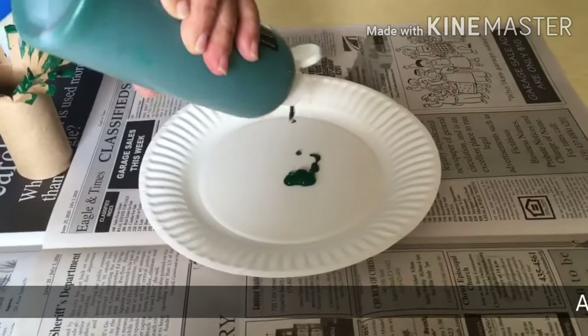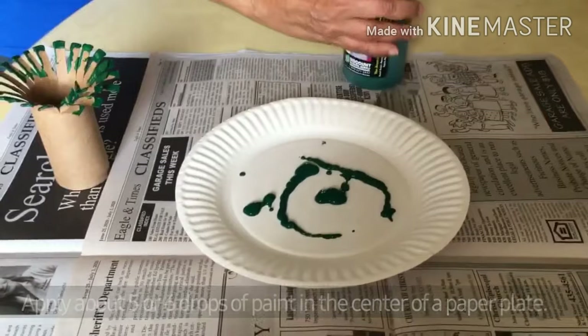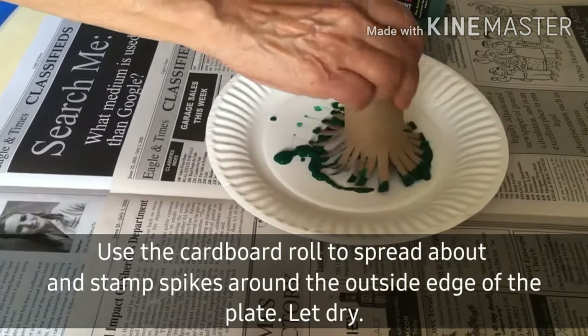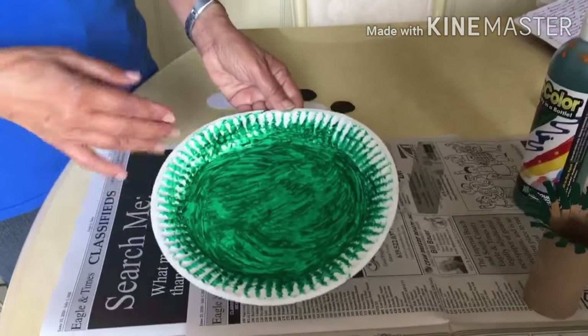Apply about five to six drops of paint in the center of the paper plate, and then you are going to spread it with the cardboard roll. We have spread the paint all over the paper plate.